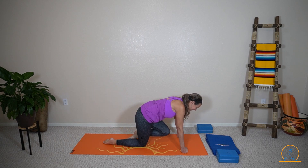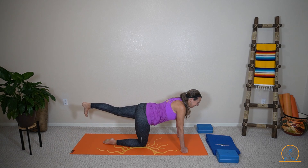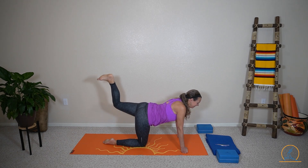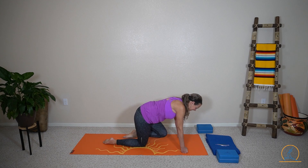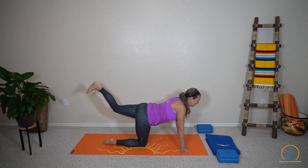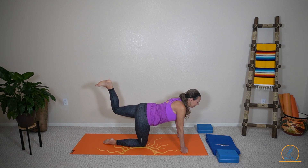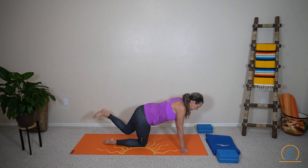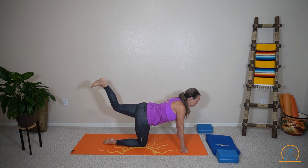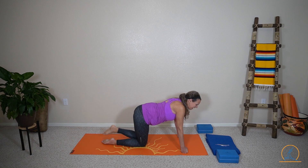Into the chest. Straighten it out. Bend your knee. Lift, two, three. Into the chest. Straighten it out. Bend — one, two, three. One more in. In. Out. Bend — one, two, three. Release down.